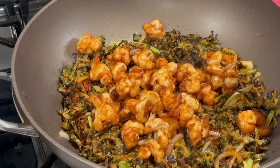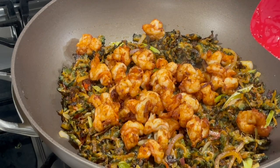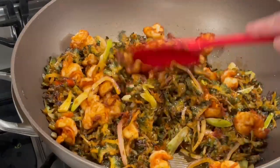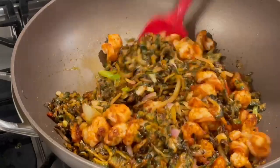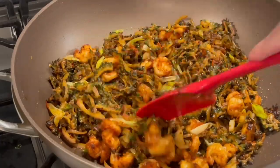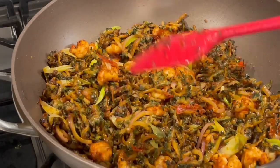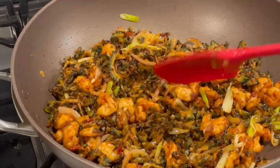At this point, taste to make sure you have enough salt. I'm not using extra salt in this recipe, but if needed I'll use adobo as a salt substitute. Look at how nice and loose this is — it can get a little more crispy but I'll leave it just like this. Turn your stove off and allow it to cool down before you serve.